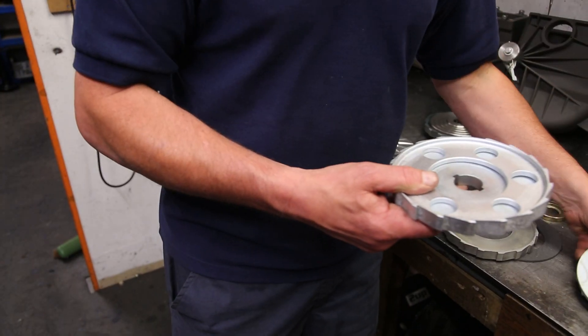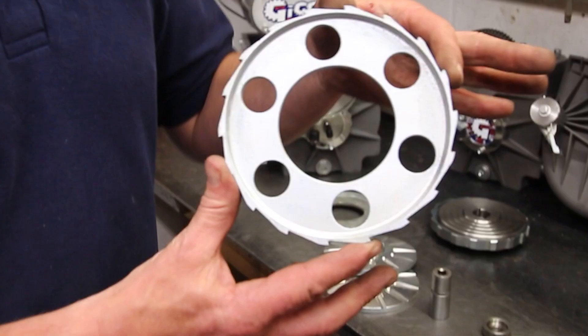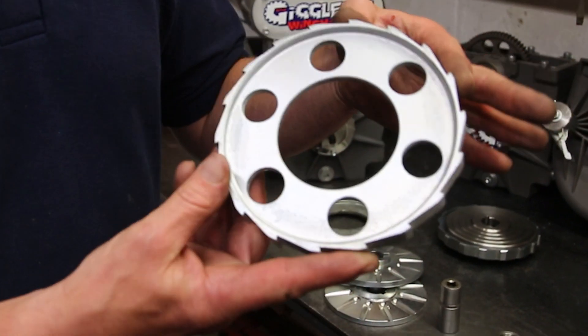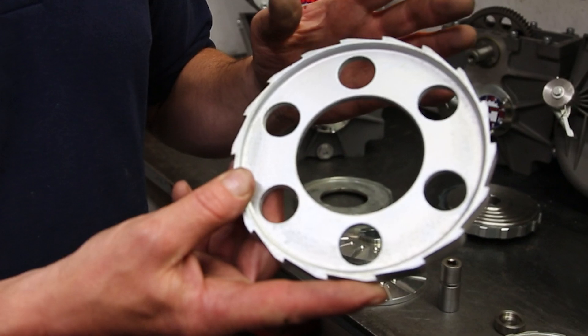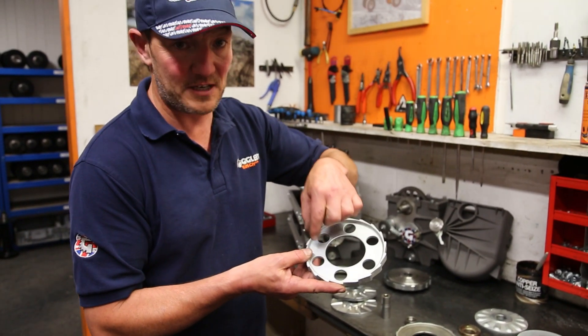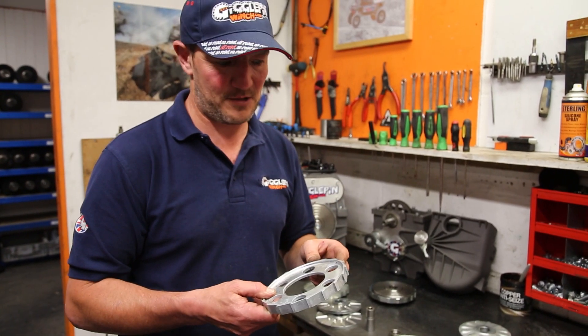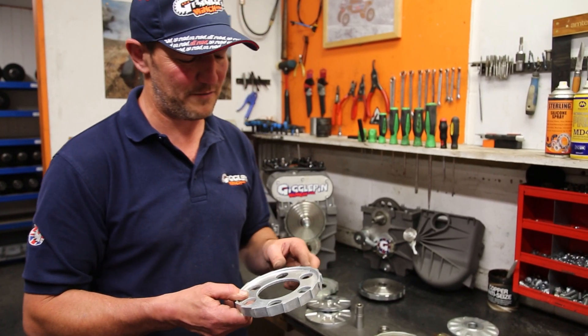However, if we break away and get inside, we find the center disk. Now this is totally different to anything we see today. What they used to do — and I know this sounds crazy now — is they used to have individual pucks that would drop into these holes, and that created the brake.